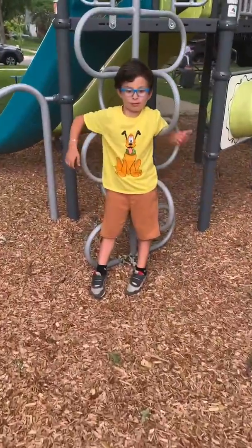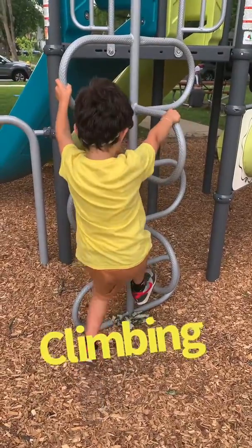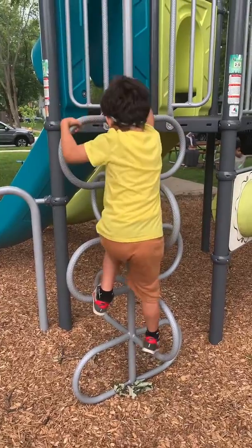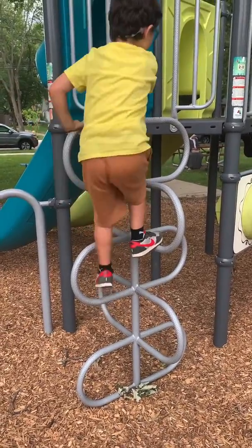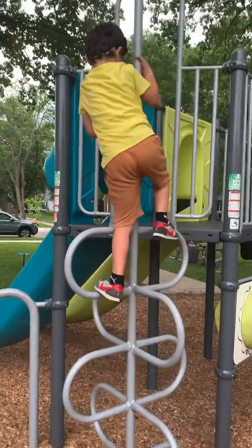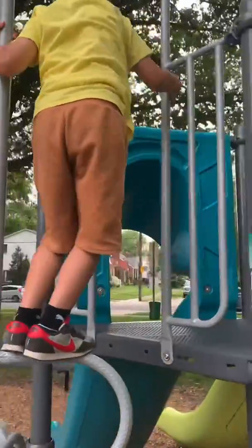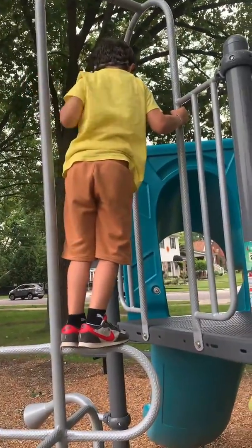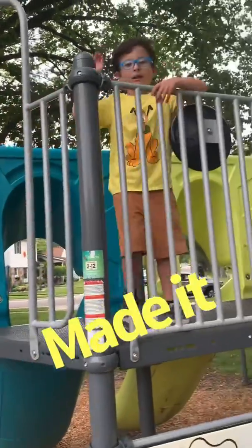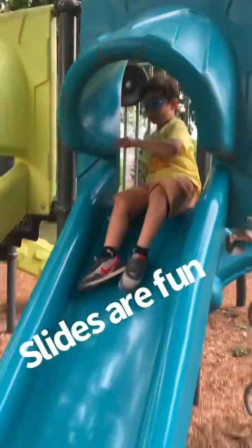So this is what we're going on. I'm going to be calling this thing a butterfly climber. We're going to go to this slide and check out that slide.